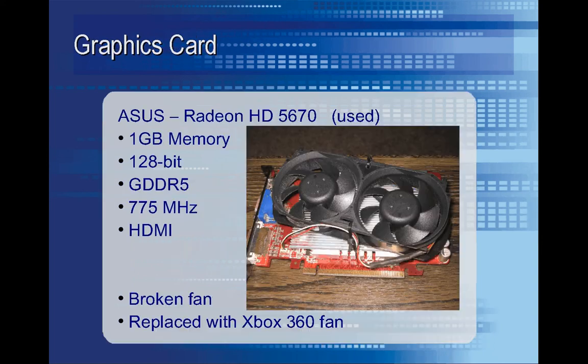Here's the graphics card I'm going to use in order to get the HDMI output from the computer. You'll notice it's got an awkward pair of fans on it — those fans actually came from an Xbox 360. The existing fan on the graphics card was broken and it also operated really loudly before that, so I didn't want to replace it with its original fan. I went ahead and spliced the wires, and with the two fans I can keep it running relatively quiet, and it also cools the card off super quick.